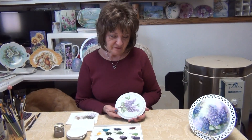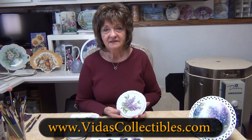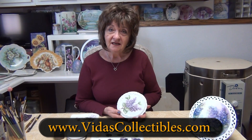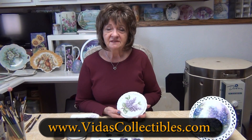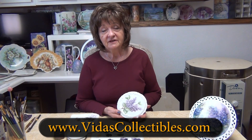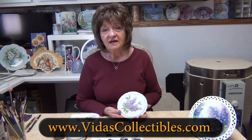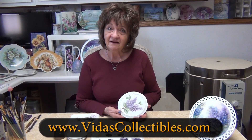Thank you for joining me for my second fire on lilacs. Please check the link below for first fire. Also please subscribe and support my YouTube channel and hit the bell button below to receive notifications of my upcoming videos. If you're interested in supplies or seminars, please check my website at vituscollectibles.com.